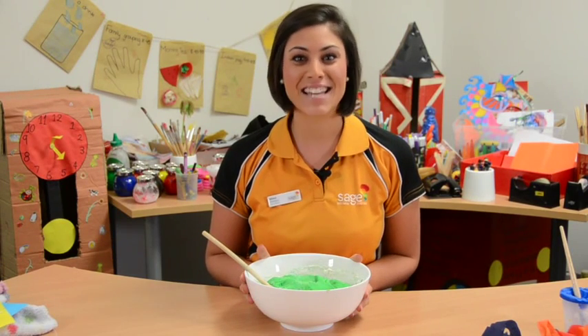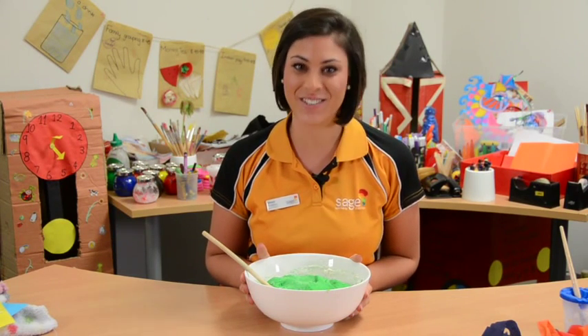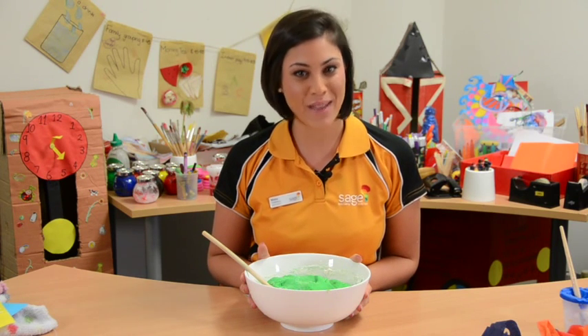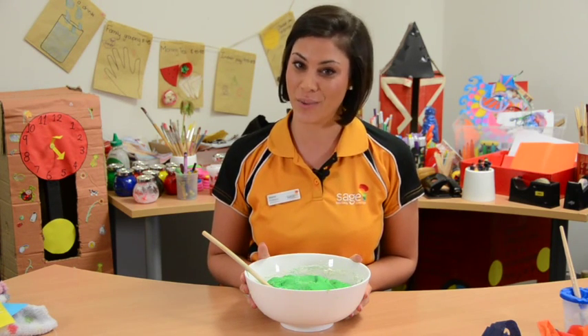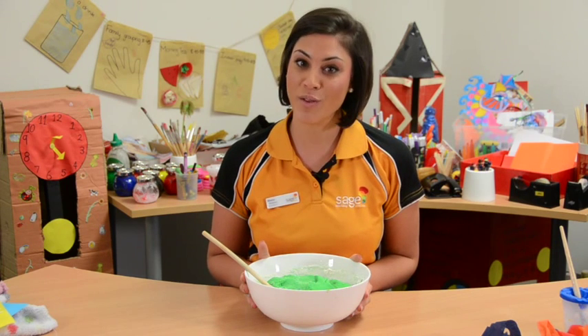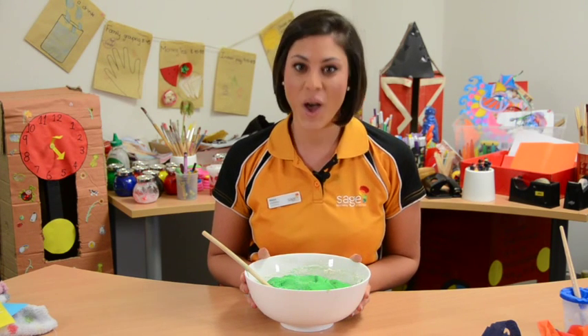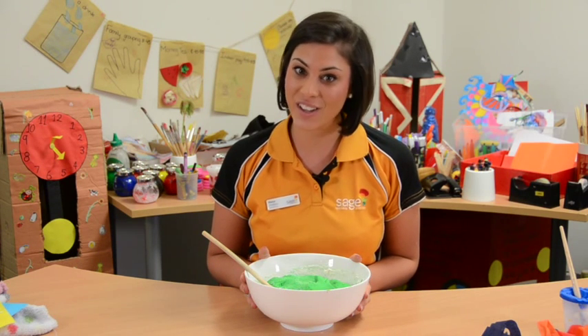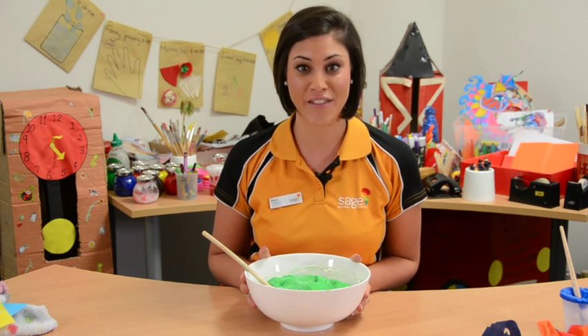Hi, I'm Mona and today we're going to be showing you a great activity to engage toddlers. At the Sage Institute of Child Care, this is just one of the many hands-on experiences you will have throughout your course. With the Diploma of Early Childhood Education and Care, we ensure our students are provided with all the necessary skills and knowledge to carry out these activities in a safe and exciting manner.